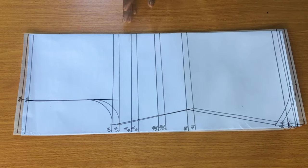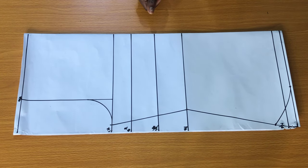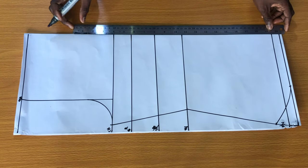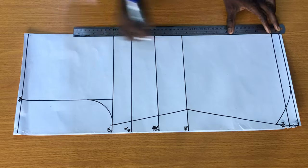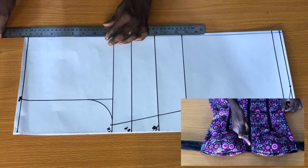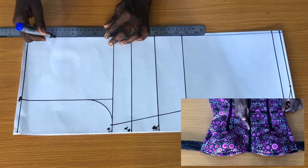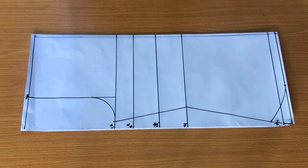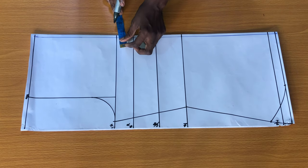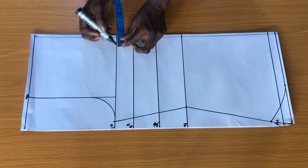Now we have gotten the shape of the blouse. The next step is to mark half an inch on the center of the fold. I'll rule out the line with a width of half an inch. The reason for ruling out this line is because there'll be a joining at the center of the front panel. The next step is to mark about one inch on the chest line starting from the half-inch line you ruled out.